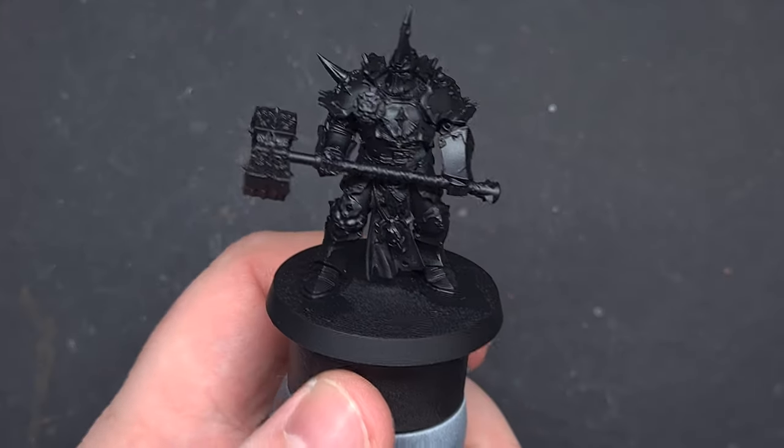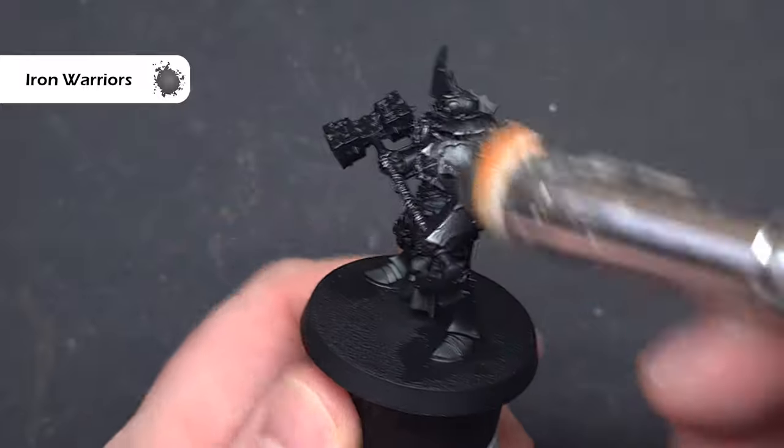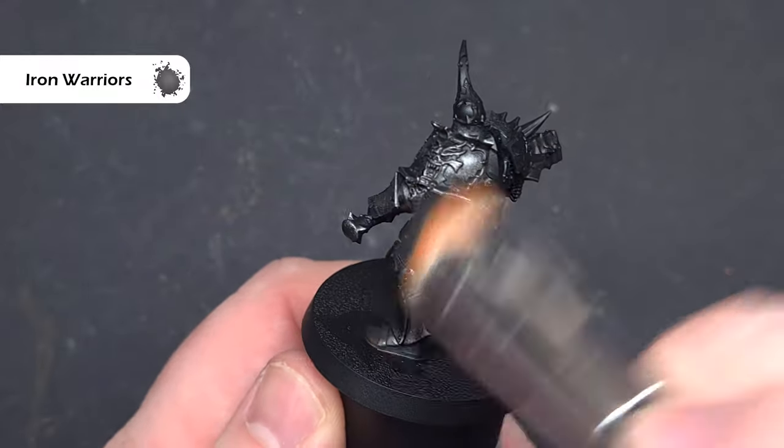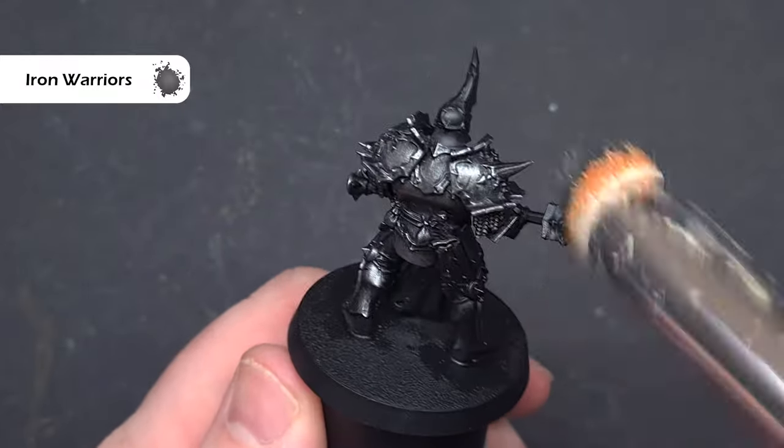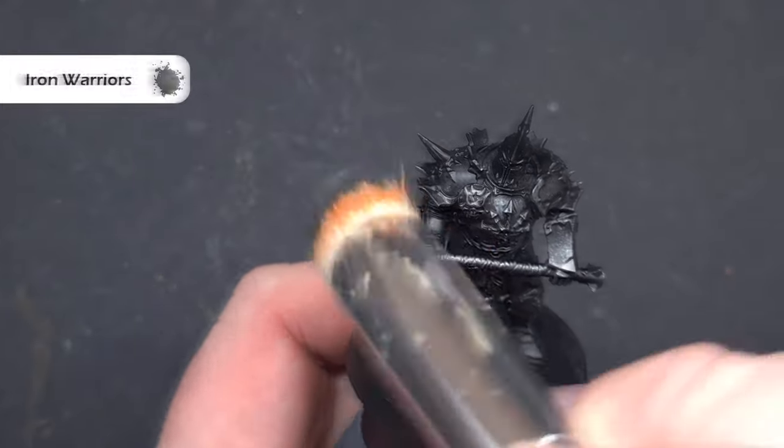We'll start off with the model primed with black spray. I've used Chaos Black from Games Workshop — you can use whatever you want. The first thing we're going to do is heavily dry brush this using Iron Warriors, which is a really nice dark silver, focusing on those raised areas and ignoring the underneath.